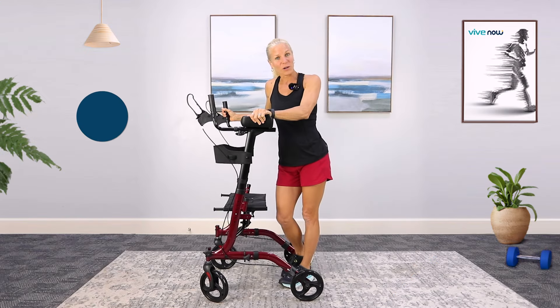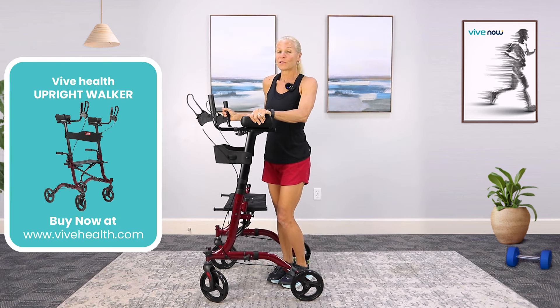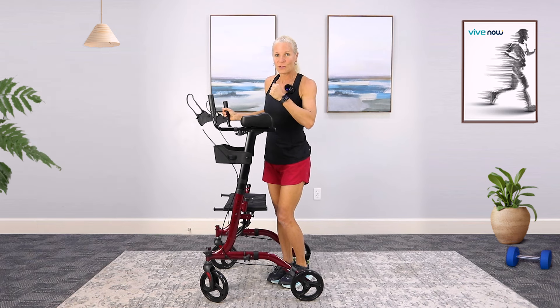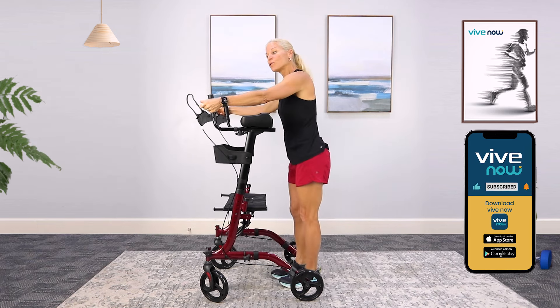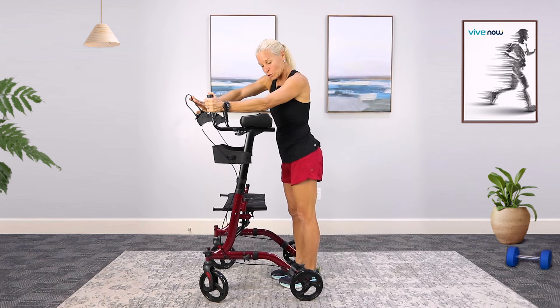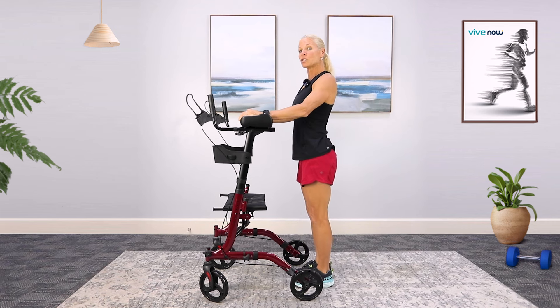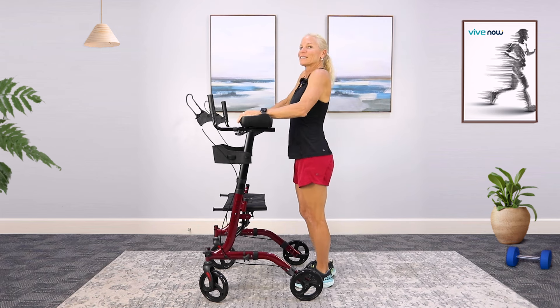Coach cube here with the upright walker to provide some exercises to help make this a better experience for you — it will help you get stronger, more mobile, and improve your balance. Do this every single day. Make sure you park it and push the brakes so the handles are all the way forward, keeping it stable and not moving. Stand nice and tall — that's what's great about this upright walker: you're not leaning forward, which helps with your back and neck.